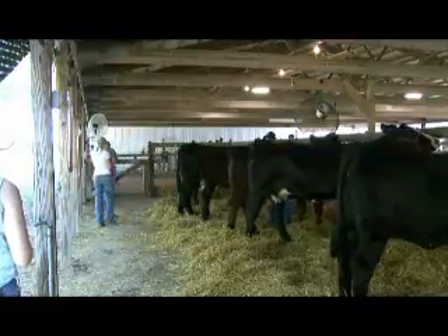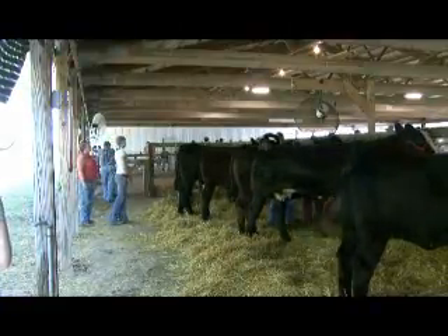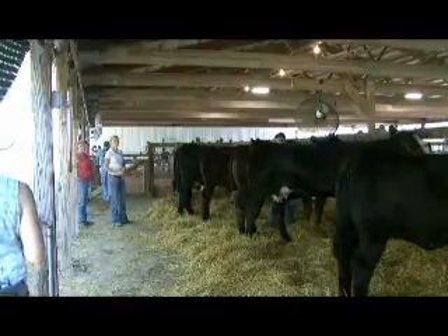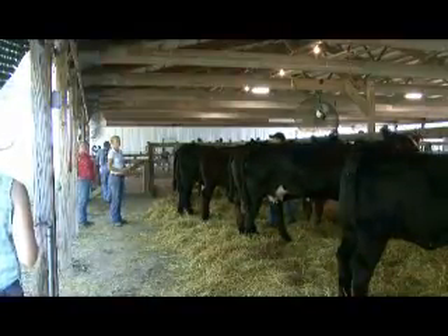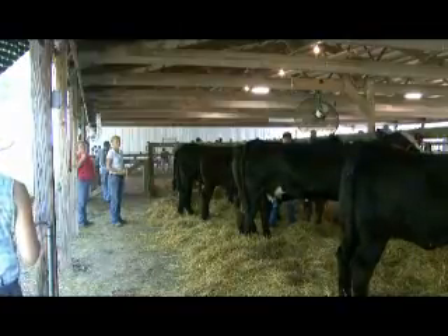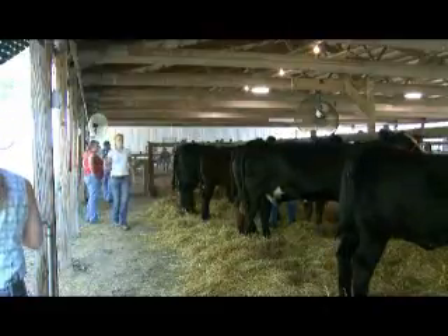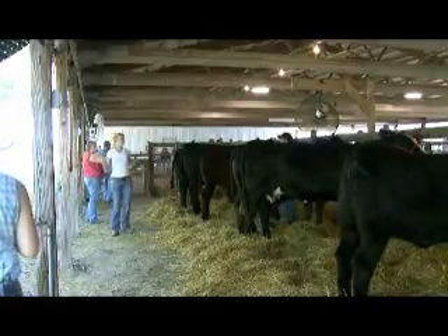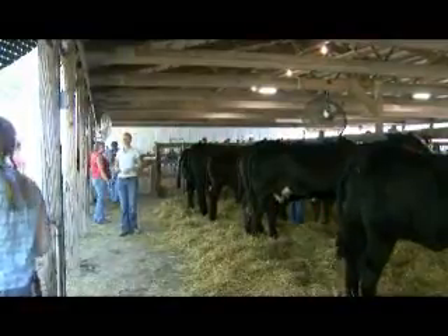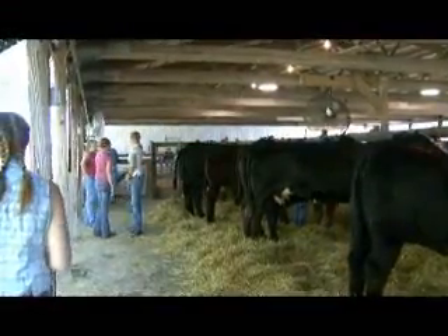So will you camp out here with the animals? Usually we just go home - we only live about 20 miles from here. Now if it was a different fair and a different location you camp out? Yep. We put up some cots in the barn. At night we tie all the cows outside the barn so their stalls can dry out, and then we sleep inside the barn.